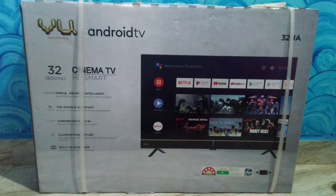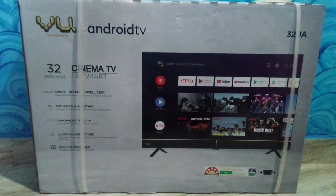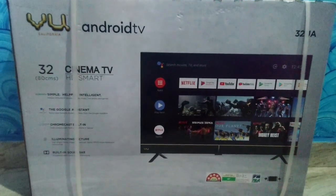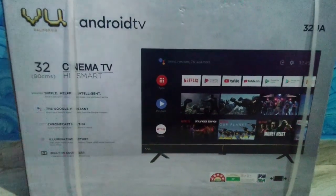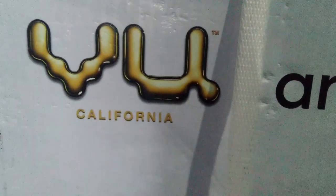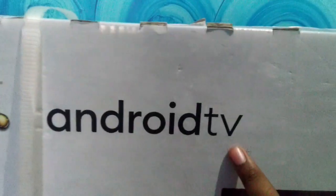Hi friends, this is Kalyan. Today we are going to have a VU Cinema series. We are going to have a 32-inch TV unboxing. We had a delivery on the 22nd and a complete installation on the 28th, and now we are going to have an unboxing video.